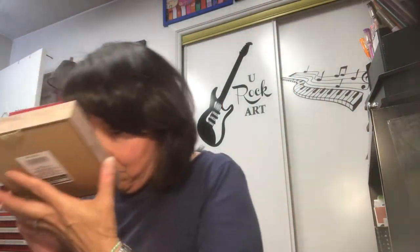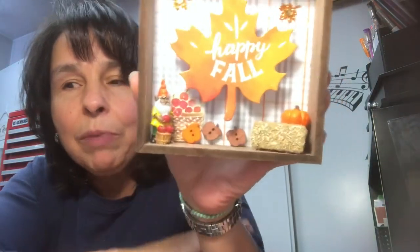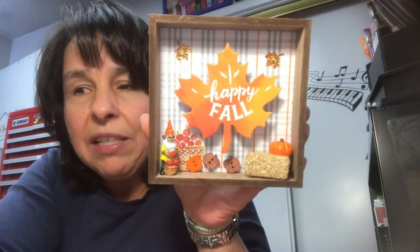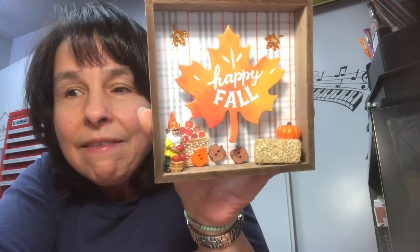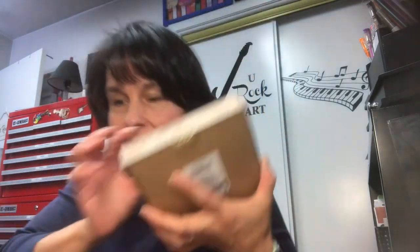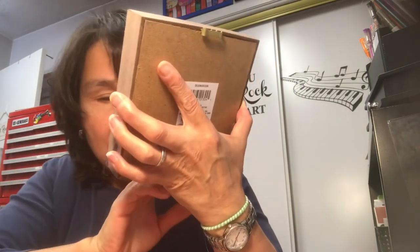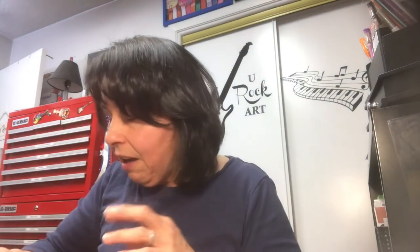Here's the next one. Very similar. The only thing that's different here are those two little apple buttons — had those in my stash and they were already that color, so I just left them that way. Super cute. I'll be taking these to the craft show and seeing if I can sell them. And here's another. I love embellishing and making these kinds of boxes.